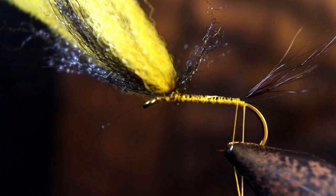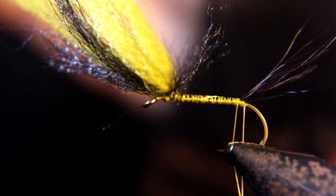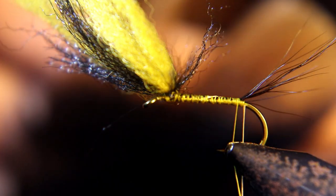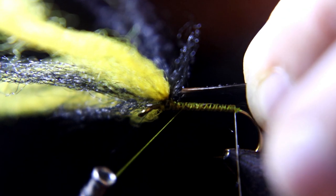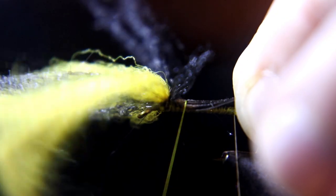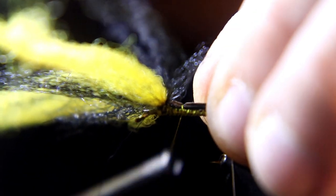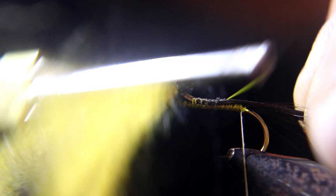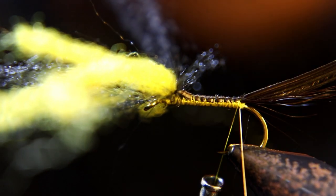Now we're tying in about a quarter-inch wide section of turkey feather — you want to use the black tip, so it's all black. Tie this turkey section in behind the wing; that'll help build up the body. You're going to tie it all the way back to where the tail starts.